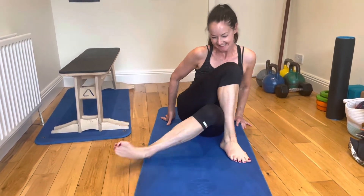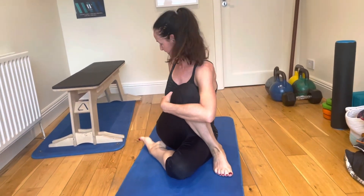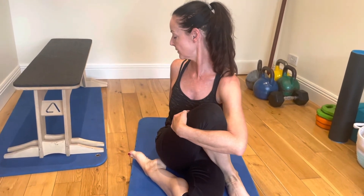Now she's going to do almost a pretzel version of this one, where the leg is tucked in underneath you. Some people feel this a little bit more — same idea: bring the knee in, roll the shoulder back.